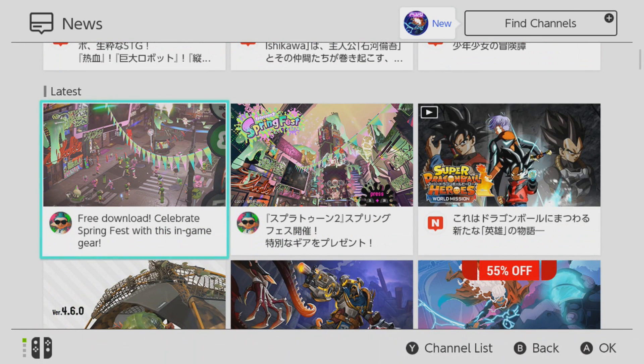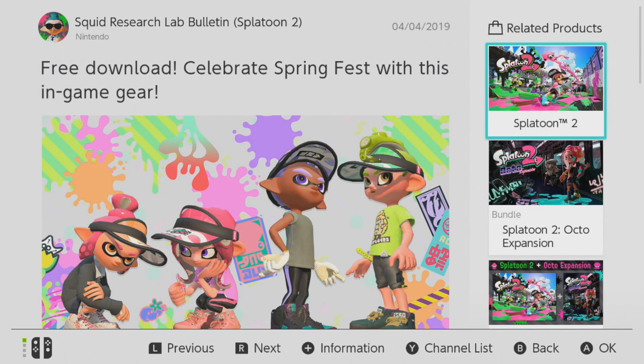Go on the newsfeed and look for the post where it does talk about Springfest.